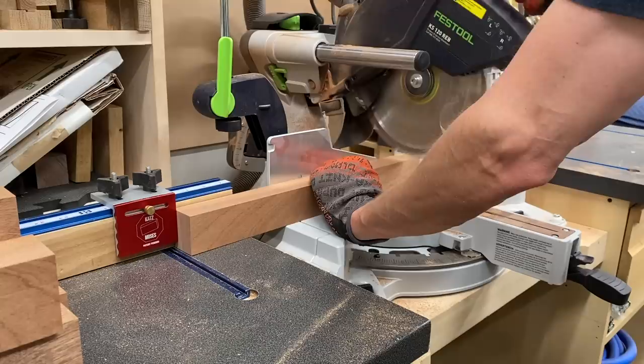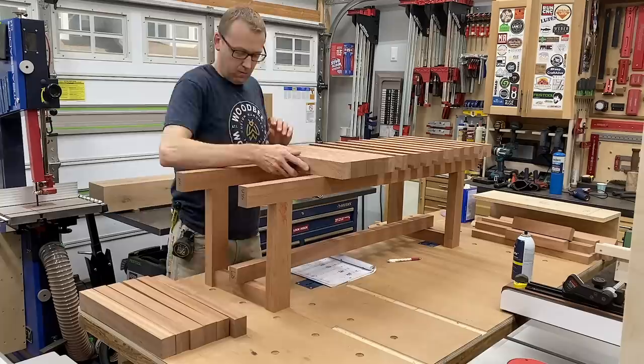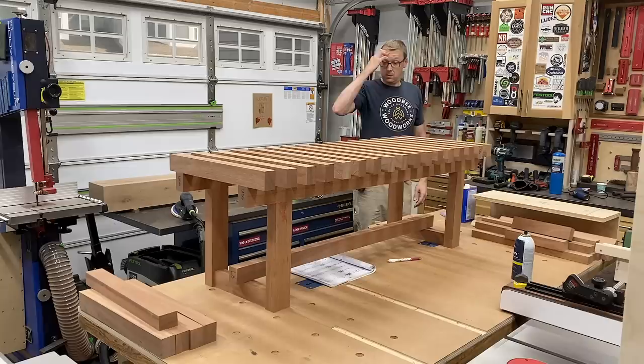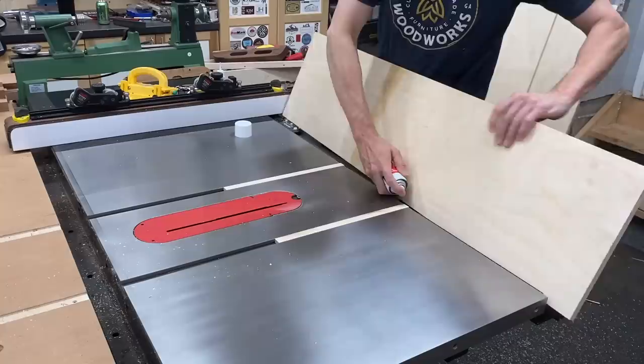Now it was time to start making the donuts, figuratively speaking. I batched out all my seat slats, set up a stop block and cut them all to exactly 17 inches. Because I'm impatient, I needed to do a dry assembly just to see how everything was looking and scaling out proportion-wise. I got the seat slats on, stepped back, had a little head scratch, and yeah — that's good.